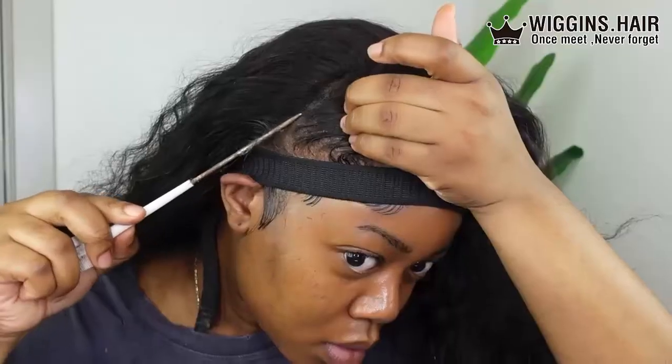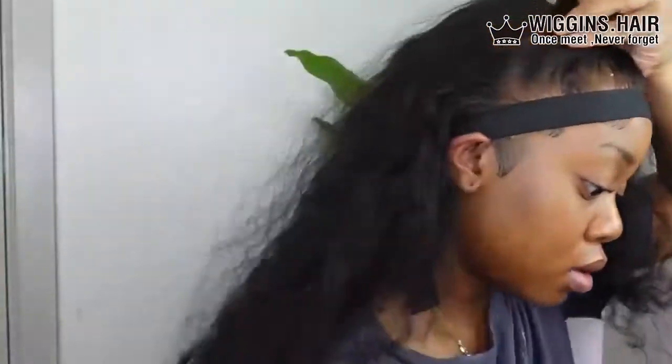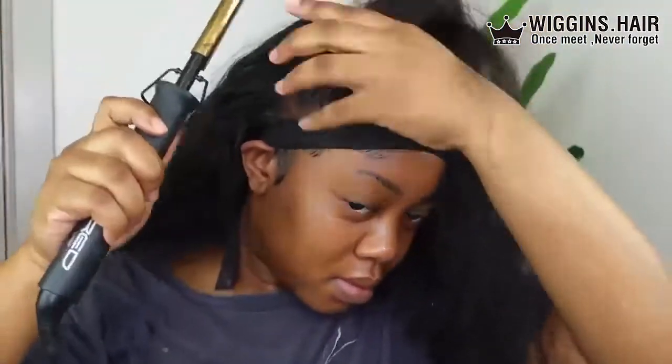We're going to add our elastic band to help lay down the lace and to help hold it down as we're trying to get it really slick and high for the half up half down ponytail portion. Now I'm going ahead and sectioning the hair out and pressing it down so I can get a really flat, clean install. I'm using my wax stick and my hot comb on a very high setting just getting everything really smooth and slick.